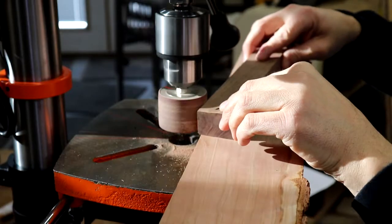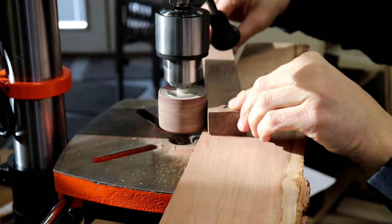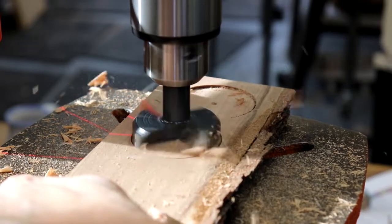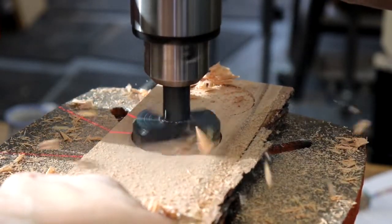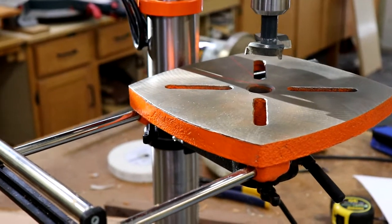The two-thirds horsepower motor provides plenty of power for most of my needs. Drilling normal size holes with a sharp bit — no problem. If you want to chuck up a drum and do some sanding, there's plenty of power for that too. If you use a huge Forstner bit like this one, it'll bog down a little bit, but if you take your time it'll handle it just fine.